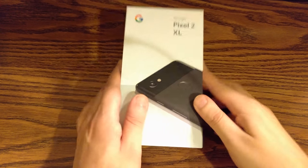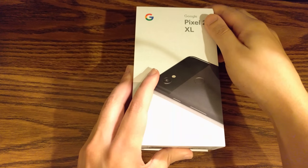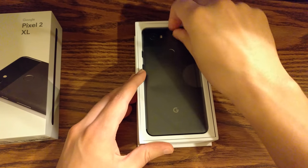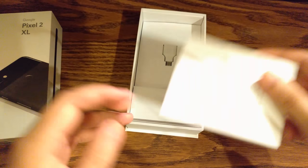But for now, we're going to unbox the Google Pixel 2 XL. So let's just slide it up. And right off the bat, you see the main event — the Google Pixel 2 XL. Just pop this out of the way and see what's under here. And here you got some books that nobody reads.